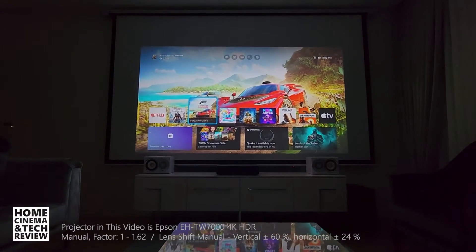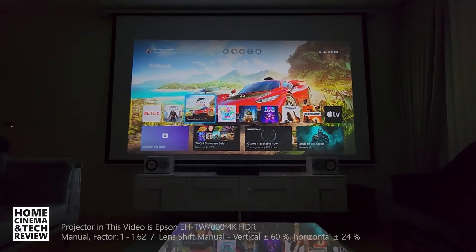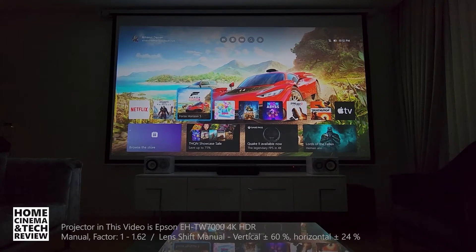I can go back and forth in a very short time, so that makes this projector usable both on a daily TV basis and as a projector for cinema purposes. That's one of the advantages. Let's take a look at lens shifting and what that truly means.